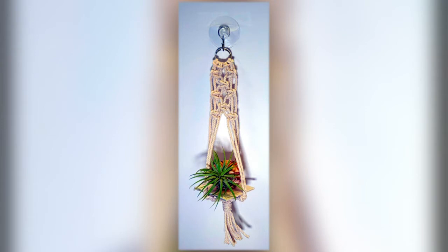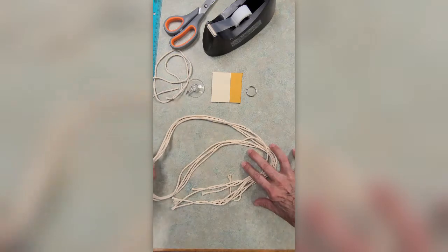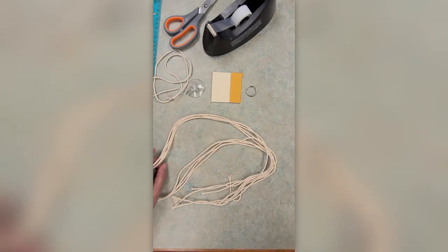Hi everybody, this is Mary Ann from the Bull County Public Library, Shepherdsville Branch Central Library. I've designed this month's April craft takeout project and I called it the Air Plant Macramé. In this video I'm going to show you how to create this cute little macramé hanger. From your kit you'll need the ring, four long pieces of cord, and later you'll use the shorter pieces of cord. So let's get started.